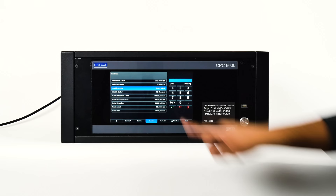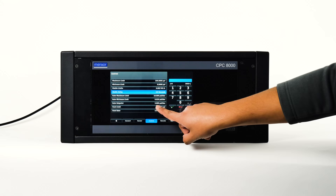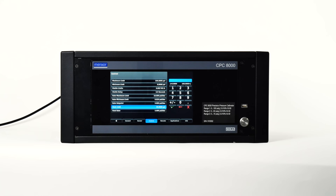The rate setpoint sets the rate of pressure change when the CPC-8000 is controlling up or down to a setpoint. The rate is limited to 0.001% of full-scale range per second to 10% of full-scale range per second. The vent limit is the pressure at which a controlled vent stops and the vent solenoid is opened, causing pressure to vent through the vent port as quickly as possible. The vent rate is the rate at which pressure will vent in vent mode if the active pressure is above the vent limit.